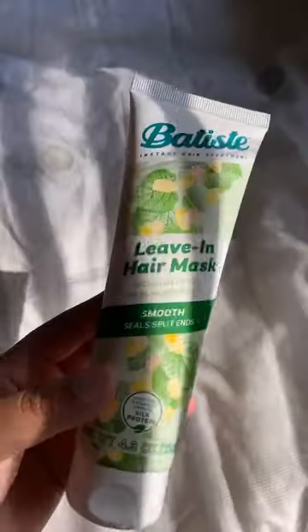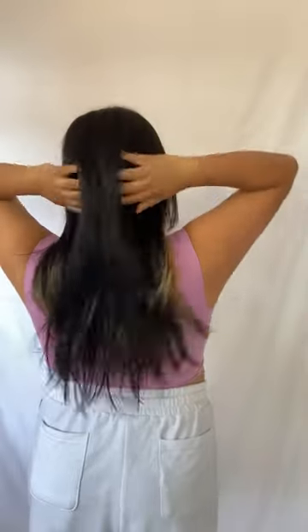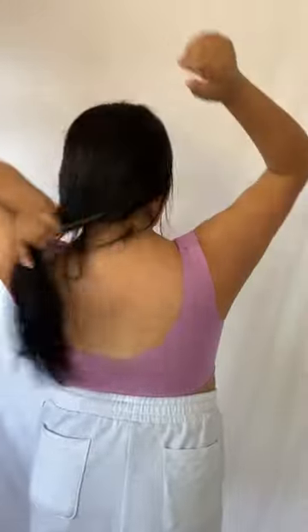Today I will be using Batiste's Leave-In Hair Mask to nourish my hair and seal in moisture. This is such a quick and easy way to revive hair with a lightweight, creamy formula, which gives smooth, silky, soft hair without the hassle of washing. I just like to run it through my hair after a quick shower, and there you go, fresh hair.